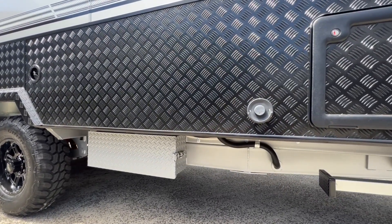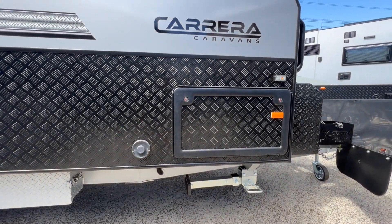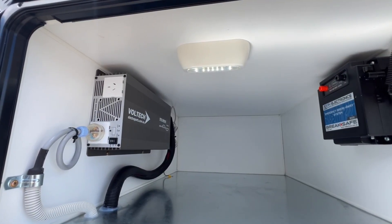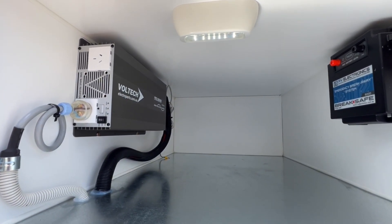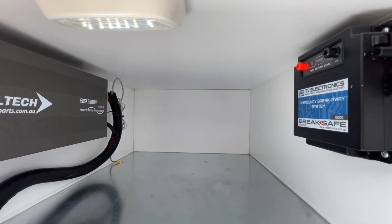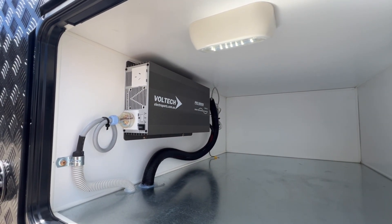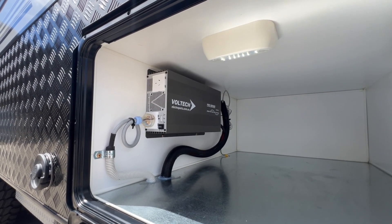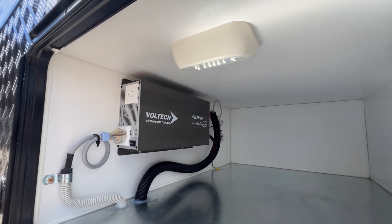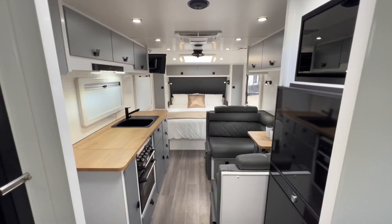That's the outlet for the optional Truma gas ducted heater. I've just opened up the tunnel boot of the caravan. Because the van has the slide-out kitchen on the other side, you get a partition in the centre. The brake-safe unit is over here on the right, and this van has been optioned up with a 2,000-watt Voltec inverter, positioned here on the wall of the tunnel boot with an LED just above it. On the other side of the toolbox is another slide-out.